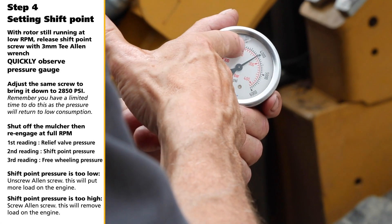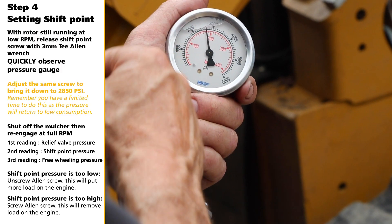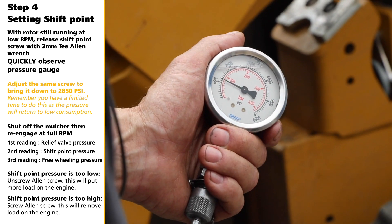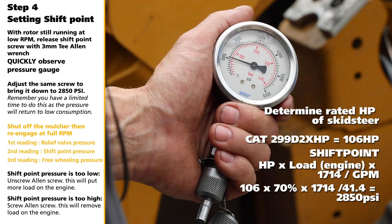Step 4: Setting Shift Point. With rotor still running at low RPM, release the shift point screw with a 3mm T Allen wrench. Quickly observe pressure gauge. Adjust the same screw to bring it down to 2,850 PSI. It's important to remember you have a limited time to do this, as pressure will return to low consumption. To double check, shut off the mulcher until a complete stop and then re-engage at full RPM. Looking at the 6,000 PSI gauge: the first reading is relief valve pressure, second reading is shift point pressure, third reading is free wheeling pressure.